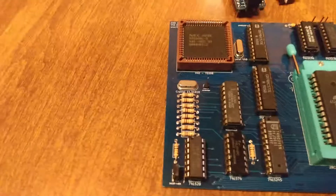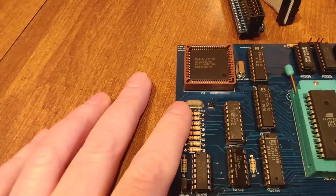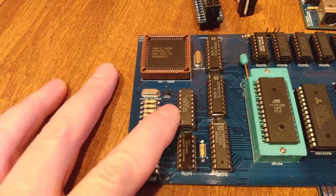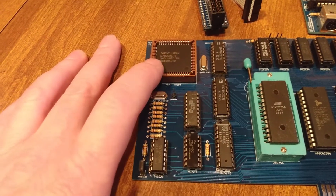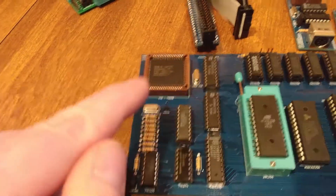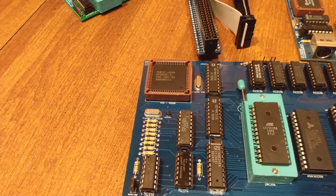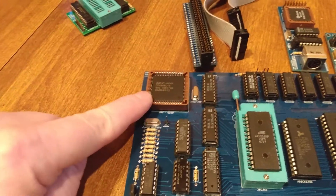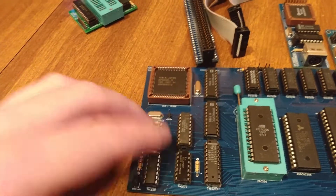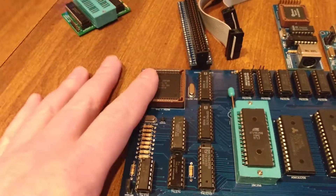Down here I have a 14.31818 crystal — that is the crystal used in the original IBM PC. I use this with a clock here. This is not a clock for the processor, but there's a clock input pin for the system timer. You can either use the internal clock on the V40 or an external clock, which I'm using here. This ensures proper timing on the system timer and on the speaker. Using the internal clock with the speaker ends up being a little higher pitched, so using this external crystal is just to be more realistic.